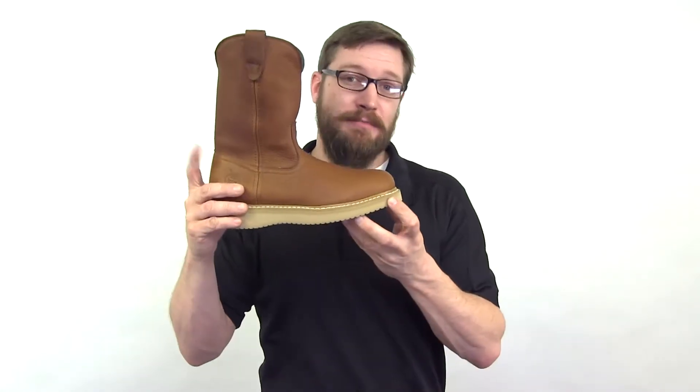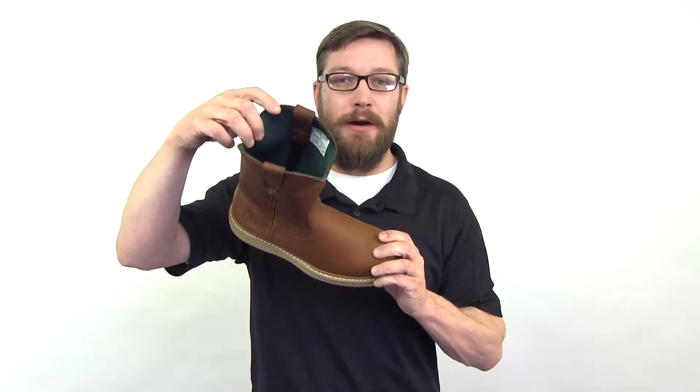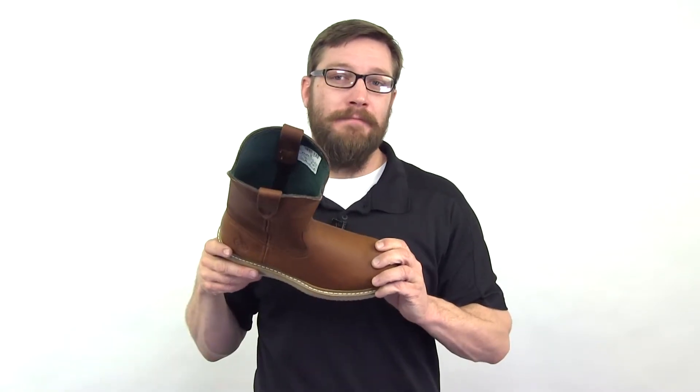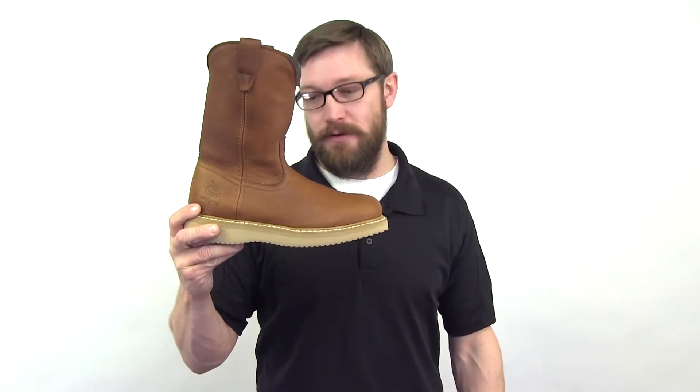It's also made with SPR leather that's about three times as strong as traditional leather and resists barnyard acids. Inside the boot we have a pillow top insole for added comfort. If you want a nice pull-on boot that's going to protect you from whatever you may step in, you want the Farm and Ranch Wellington from Georgia.